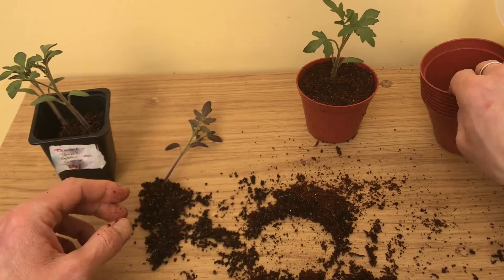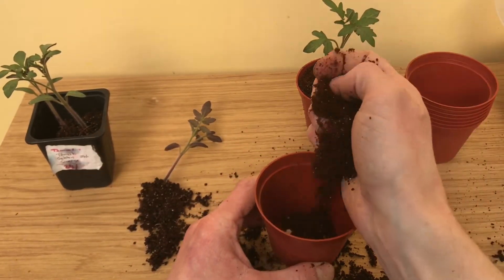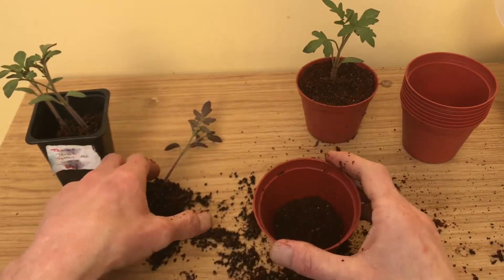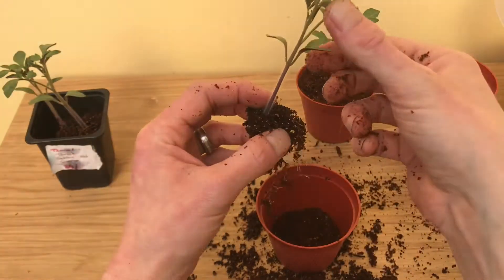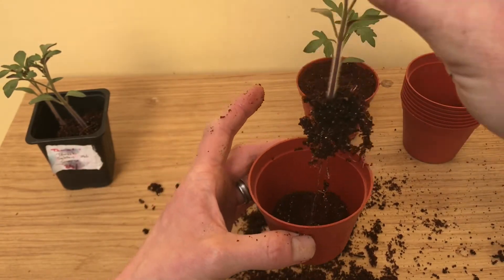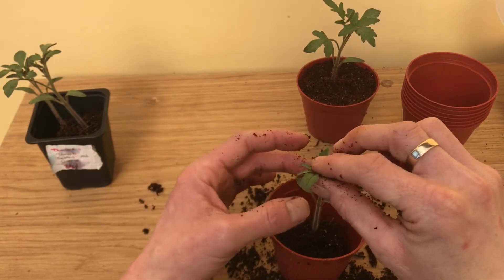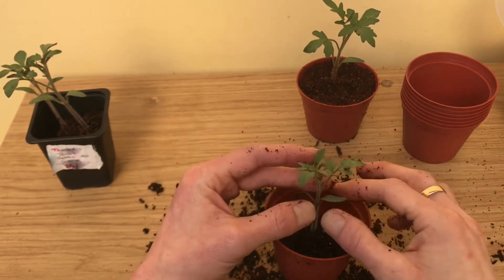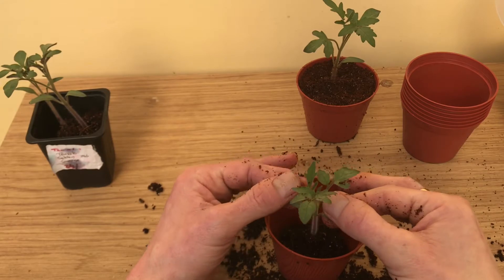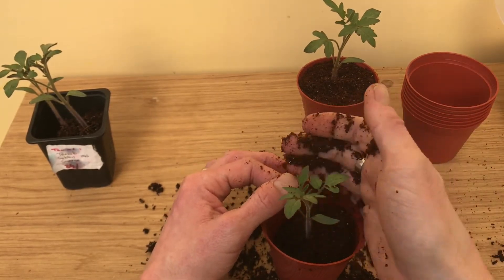We'll do another one. The roots on this one aren't quite as good. When you're holding them, just try to hold them by the leaves if you can. You want to bury as much of the stem as possible, all the way up to the first leaves if you can — it depends what pot you've got obviously.